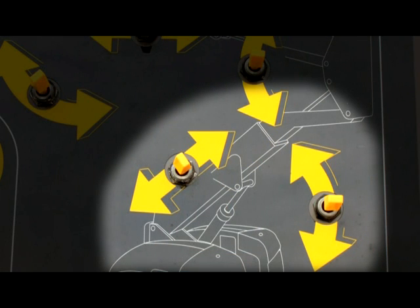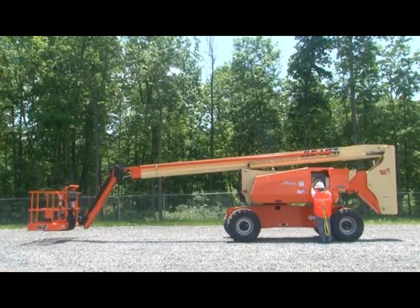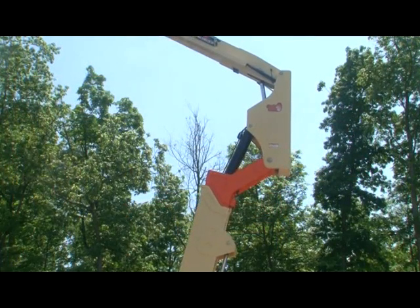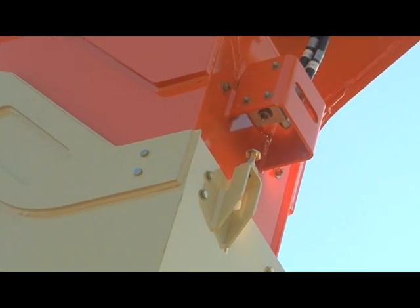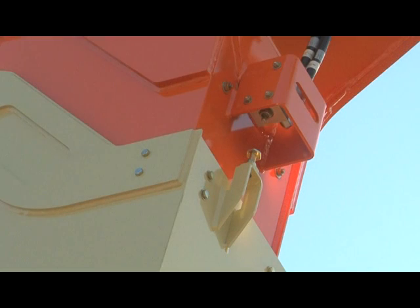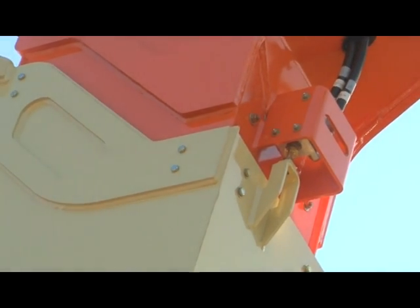If equipped with a tower boom, you must test the tower boom operation sequence. First, operate the tower telescope switch and attempt to extend the tower fly — the fly boom must not extend. Next, operate the tower lift up switch and fully elevate the tower boom, then extend the tower fly; it must extend only when the tower boom is fully elevated. Next, operate the tower lift down switch and attempt to lower the tower boom — the tower boom must not lower with the tower fly extended. This concludes the tower boom operation sequence test. Retract the tower fly, then lower the tower boom.